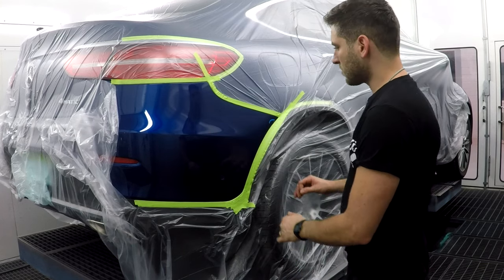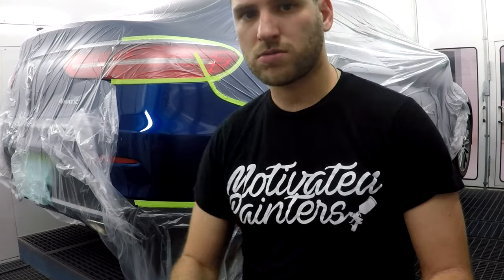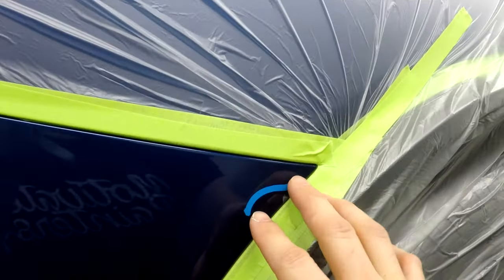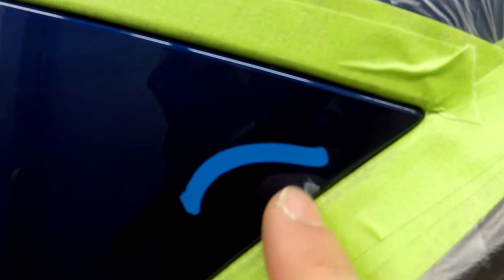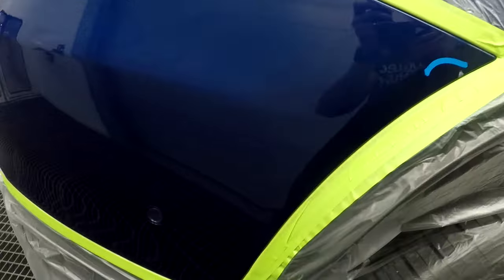So we got that repair right there — tiny. I'm going to try to sand it out, maybe with some 400, and then water sand my way up. Sorry for the shakiness. So that's what I'm doing for now — I'm going to get some sanding going.